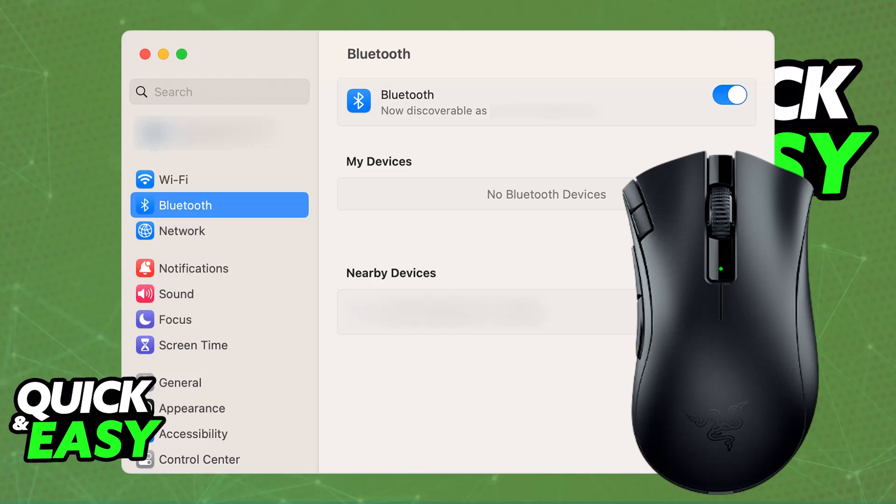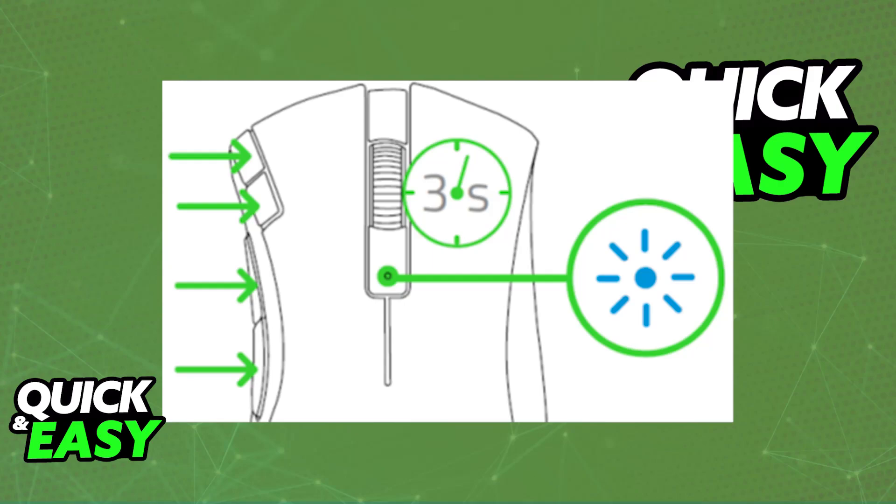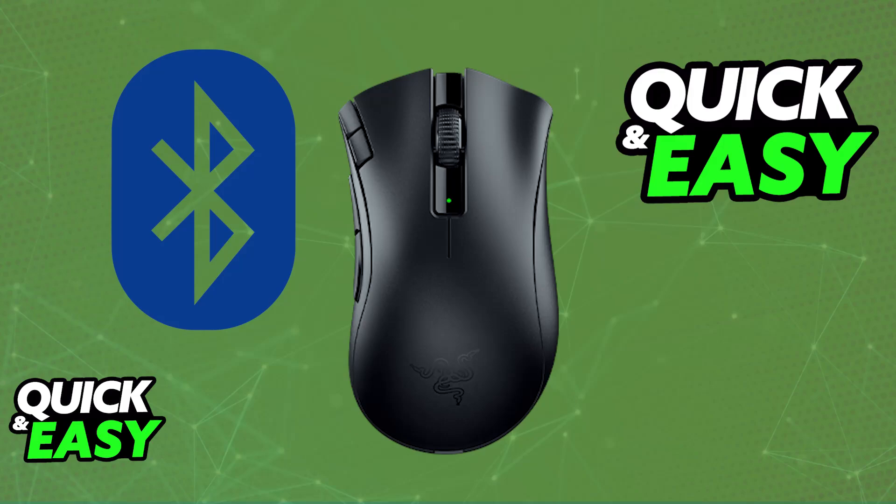If it doesn't work right away, first try restarting the device. Make sure that you set the slider into Bluetooth mode and once again try pressing and holding the two side buttons, the DPI stage up, and the DPI stage down button simultaneously for three seconds. Once you hold all of those buttons, it should automatically enter pairing mode, and as long as it is not automatically connecting with other devices around the room, you will be able to select it from the list of available devices on the specific one that you want to use it on.